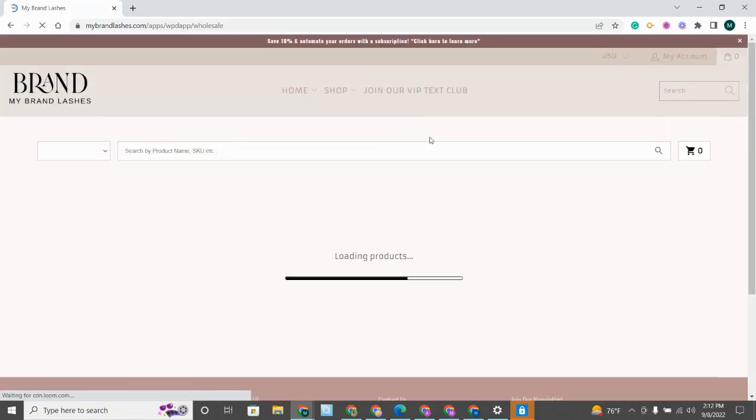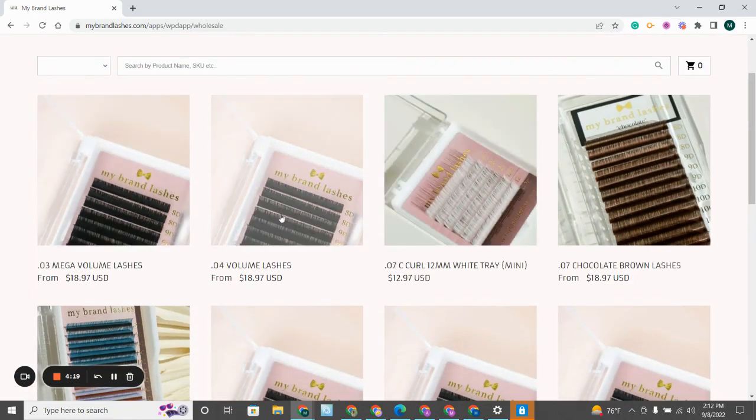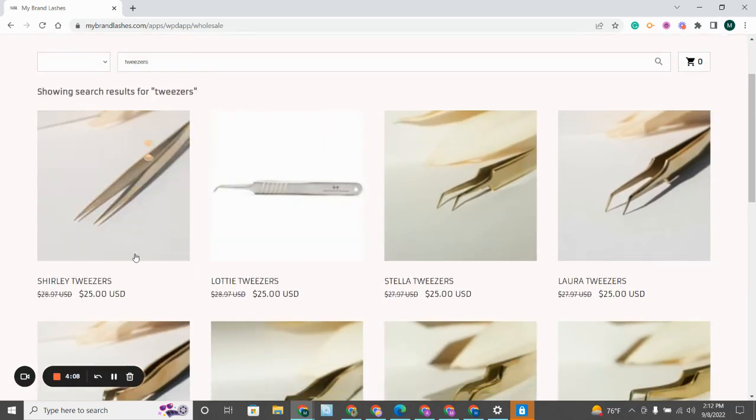This will take you to a screen that may make you log in again, but just use your same login credentials. You'll see that we have all of our regularly priced items, but when you come to the search bar and type in "tweezers," it will pull up all of our tweezers and you can see that they are now at a discounted price of $25 each.